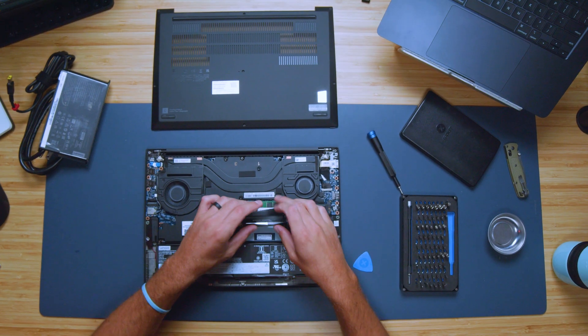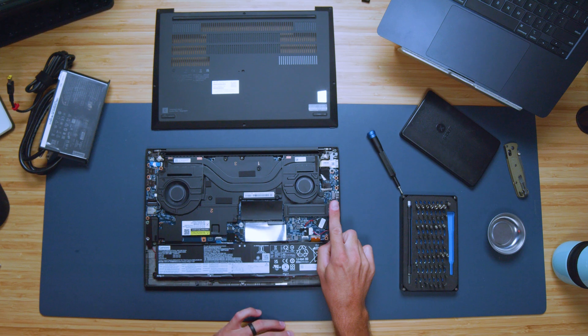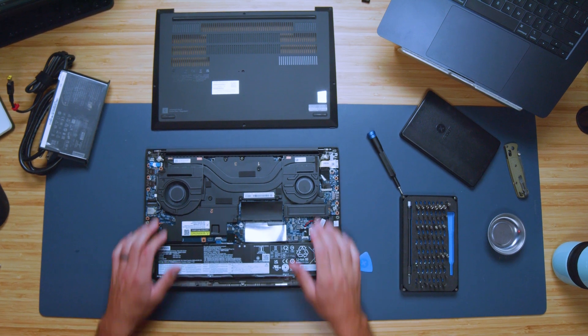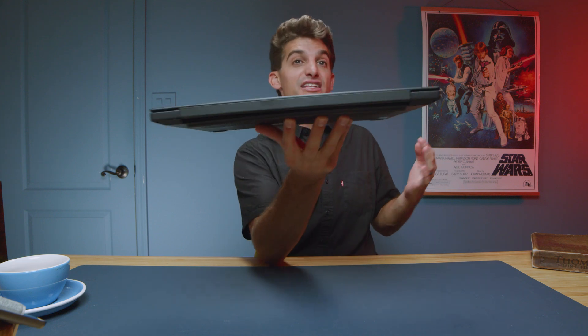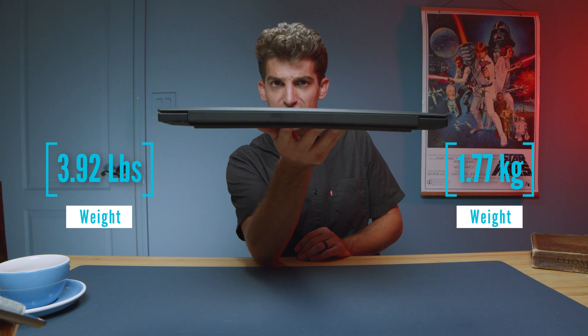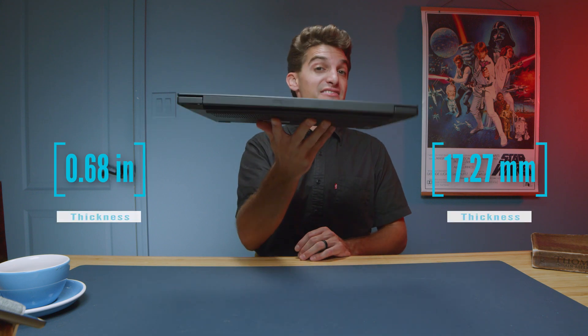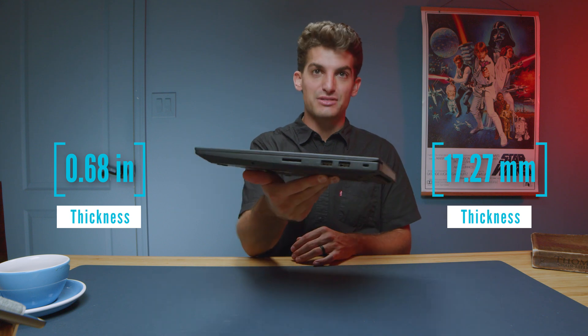Considering the upgrade path on this laptop, you can see that we have two open RAM slots and one open SSD. So you can upgrade both RAM sticks, which is fantastic, but you won't be able to expand your storage unless you replace the current hard drive. If you're considering this laptop for your on-the-go needs, it's fairly light and quite thin — the lightness is great with the carbon fiber chassis, and I'm really impressed with the weight of this laptop.